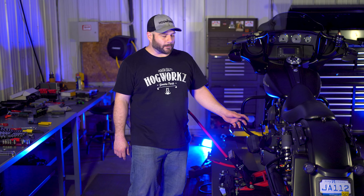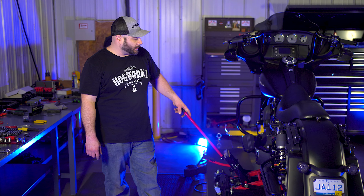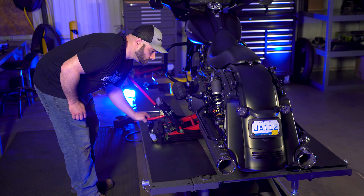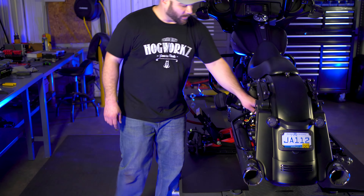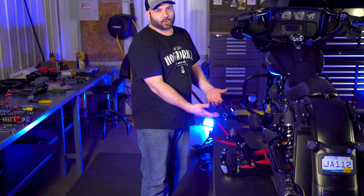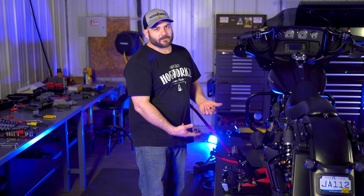Once you have the saddlebags and side covers off, you can go ahead and put the center stand or jack stand underneath the frame. What you want to do is jack it up just so the back wheel is about a half inch to an inch off the ground — really just enough to be able to spin it a little bit. When you pull the shock off, it's going to give it some room to drop down, so when you go to put the lowering link in, you've got enough space underneath you.